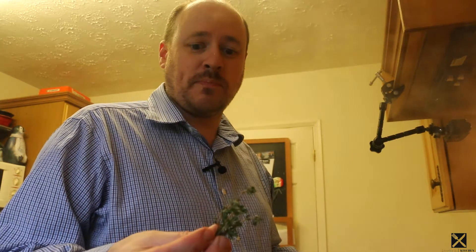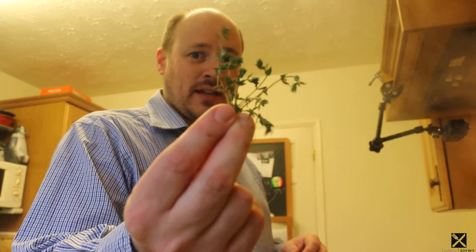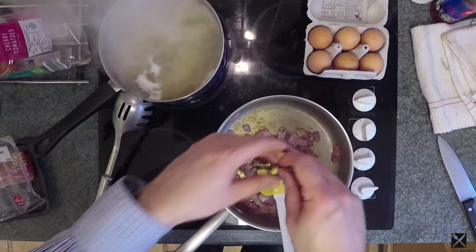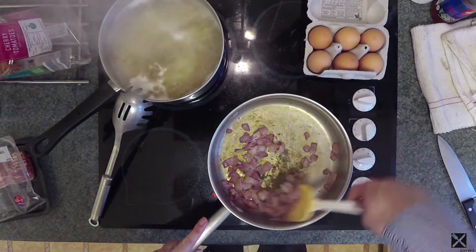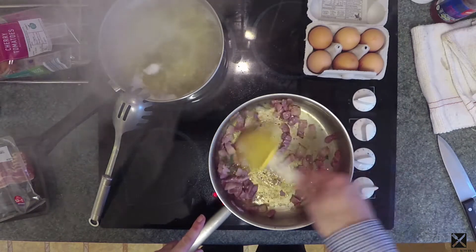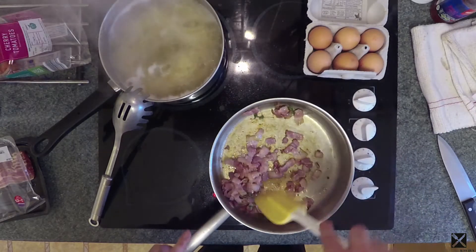So the first part of the controversy is I'm going to be putting some thyme into this. I'm going to put a little sprig of thyme in with the bacon and just fry it off gently with the bacon. I'll turn this down now to a medium heat.